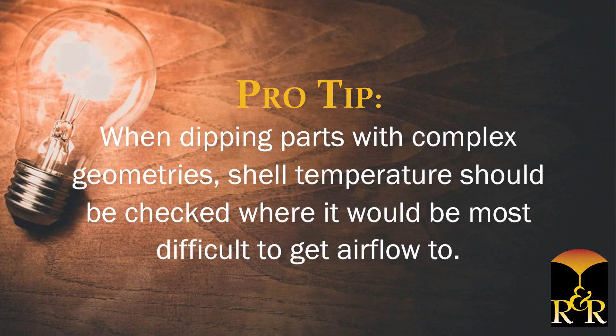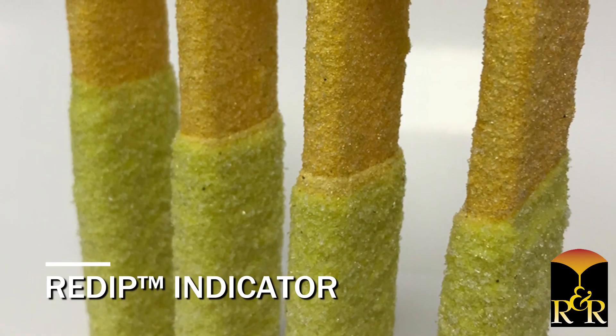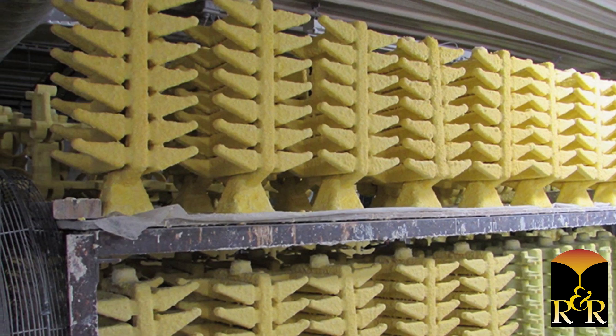When dipping parts with complex geometry, shell temperature should be checked where it would be most difficult to get airflow to. You can also add re-dip indicator to your slurry, which takes the guesswork out of shell drying. Shells are dry when the color changes from greenish-yellow to orange.